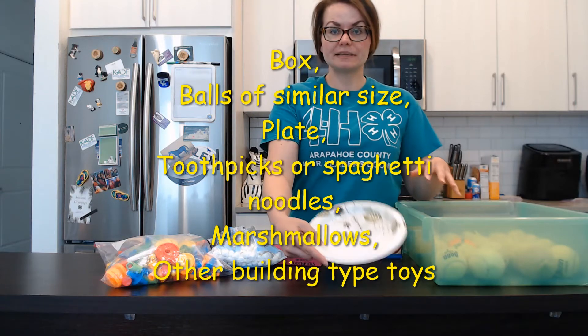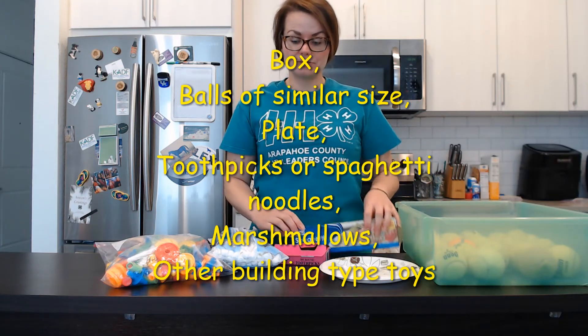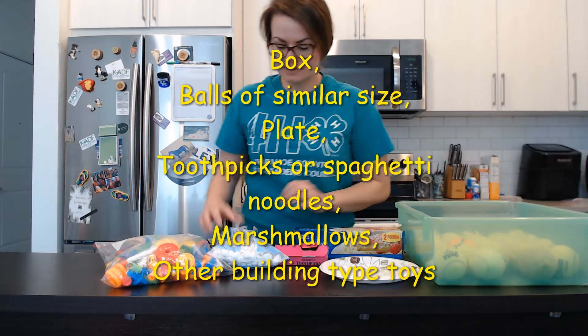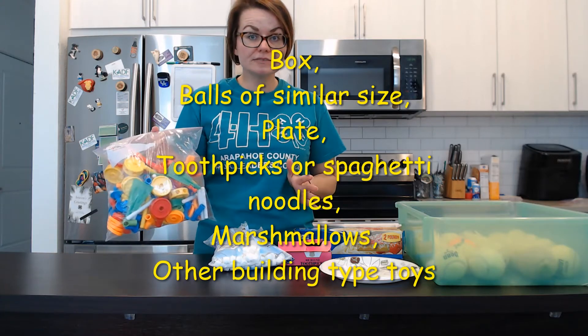You'll need a plate, toothpicks or spaghetti noodles — uncooked — marshmallows, and you can also use Tinker Toys if you have those as well.